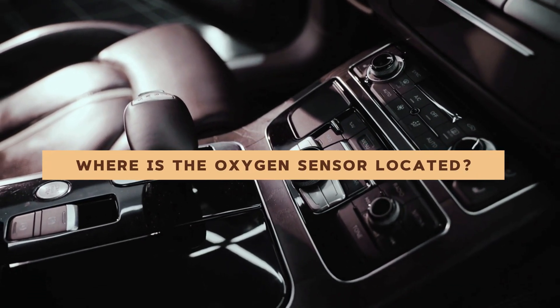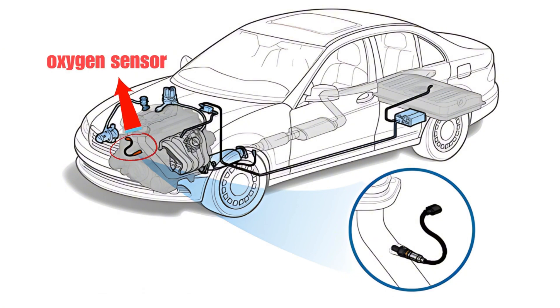Where is the oxygen sensor located? The upstream oxygen sensors are located below the exhaust manifold flanges and above the catalytic converter. The downstream oxygen sensors are located in the exhaust pipe behind the catalytic converter.